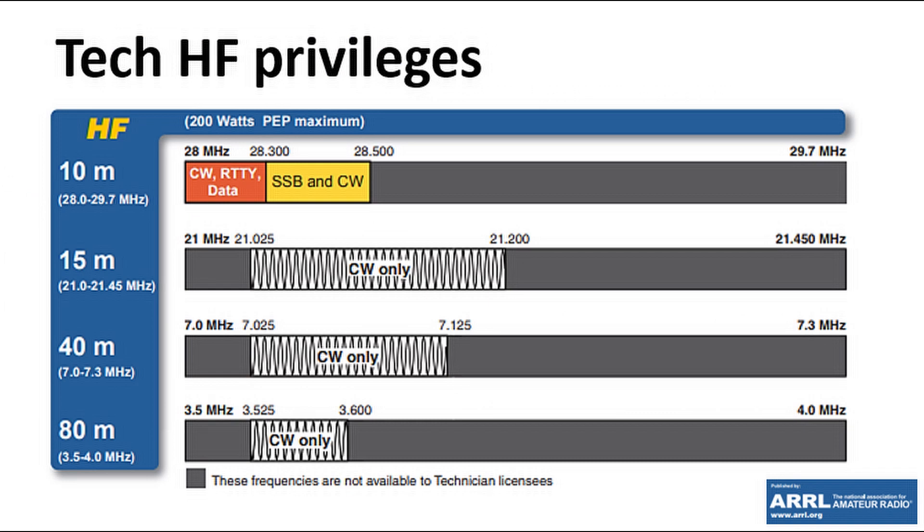Or, if you want to put in a bit of effort, consider Morse code. As a US Tech, you've got privileges on 3.5, 7, and 21 MHz, and the power output you can use is 200 watts. That might not seem very much compared with people who have kilowatt amplifiers, but trust me, 200 watts is plenty of power to be working DX on CW. You've got access to quite a few frequencies down there — you just don't have the bottom 25 kHz. Yes, there is some DX you'll miss by not having that, but there's still a lot of DX that use frequencies in the US Tech Morse segment.